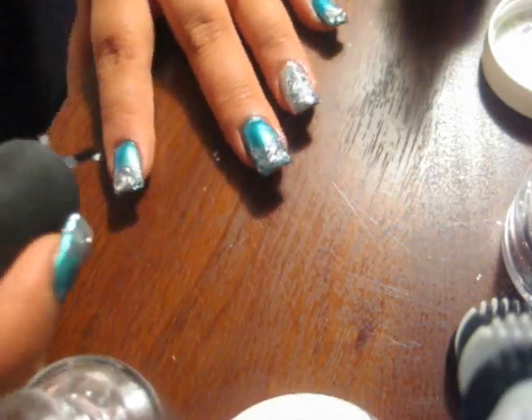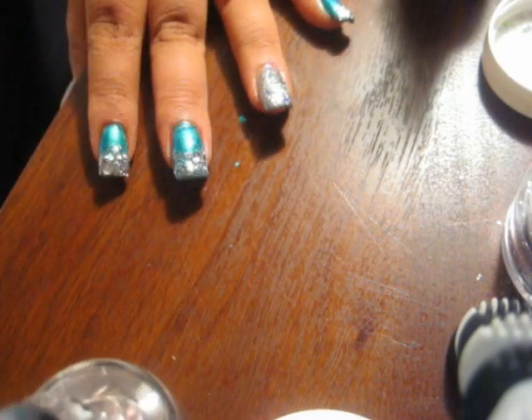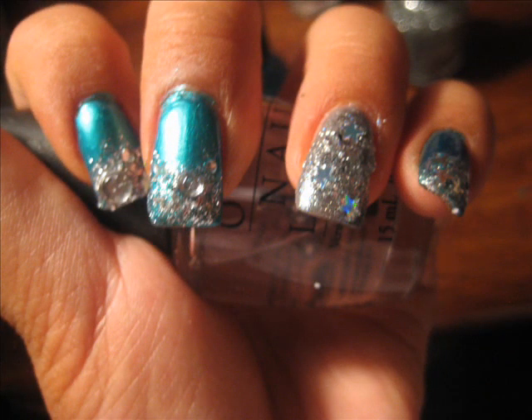For the last step, just take your top coat and apply it all over your nails and you're done. I hope this tutorial helps for those of you who are really wanting something fun, unique, and different — very glam looking. I hope this tutorial helps and thanks for watching as always — bye!